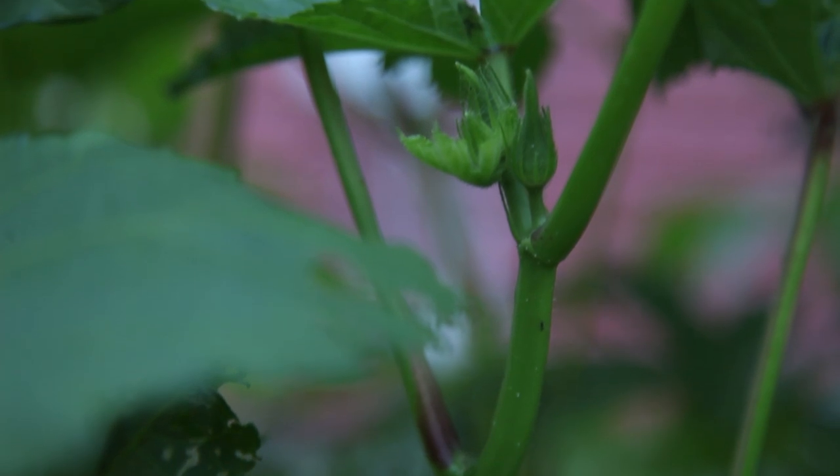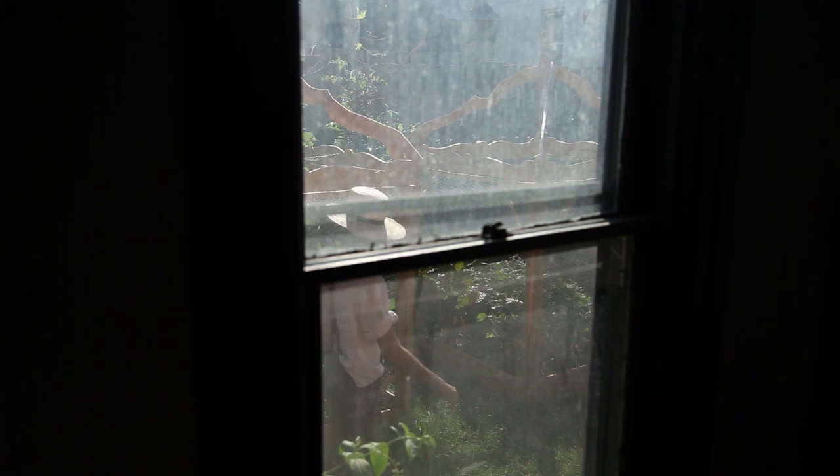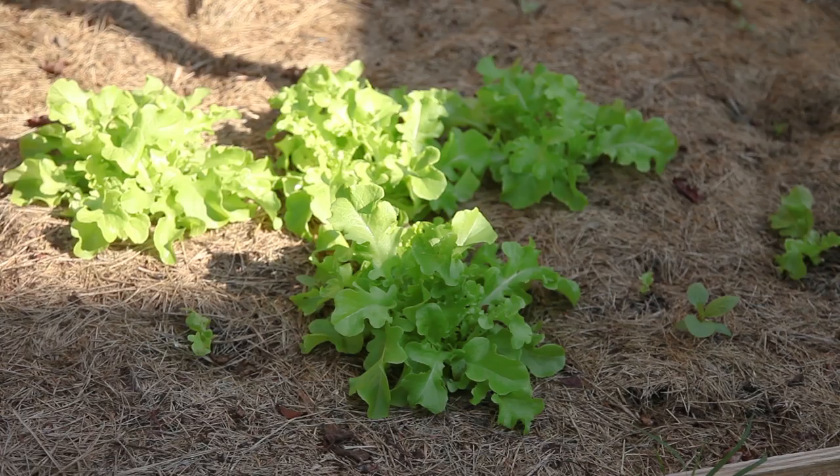Two weeks later, the new batch of the summer-resistant green bowl variety looked promising, with at least 60% of the transplants flourishing beyond bounds.